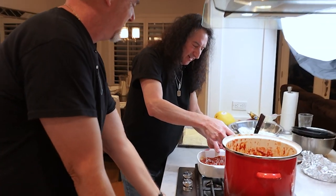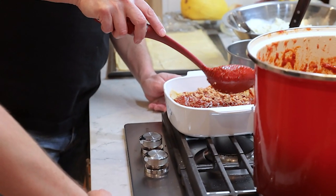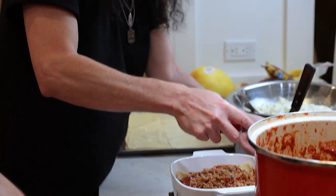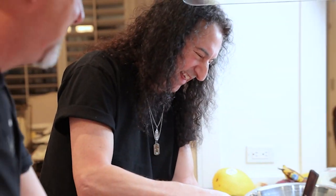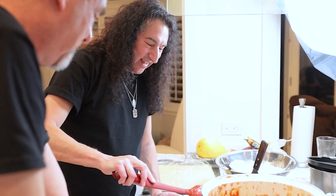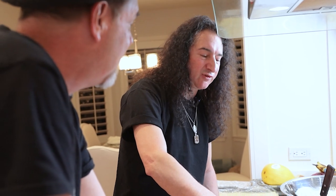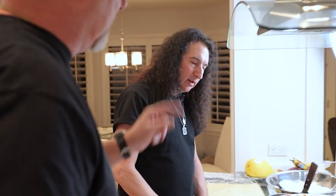That is too funny — that's right out of a Hollywood script. Here comes some sausage — hot and mild sausage on top of the hamburger. These came from an Italian place called Smart and Final. Where'd you get the veal? It's a place in Thousand Oaks — they delivered it to me. I got the beef shank and two pounds of veal. Wild Fork Foods, here in Thousand Oaks. They have everything.